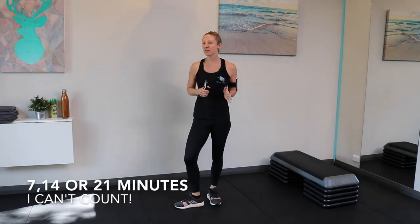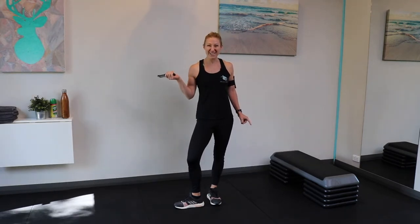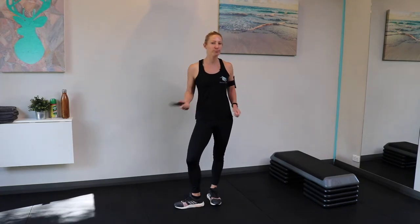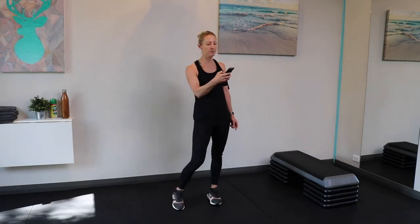Hey there, today we are going to do a 7, 14, or 21-minute workout. It depends on your fitness levels — you might want to just do the 7 minutes, do another round for 14, or go for the full 21 minutes. I have a step here; the alternative is a chair or your sofa. Everything else is just body weight, so we will get started.